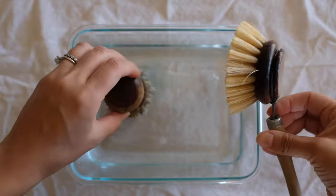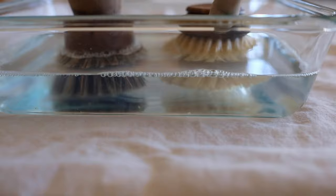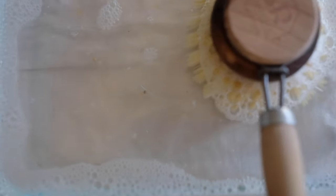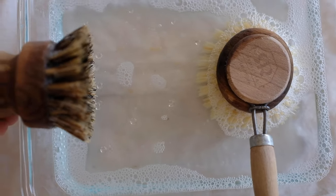Place the dish brushes facing down into the solution. Give it a little swirl and let it sit and soak for one hour or longer. You will notice bits and pieces of food coming out of the brushes, so this step is really important.